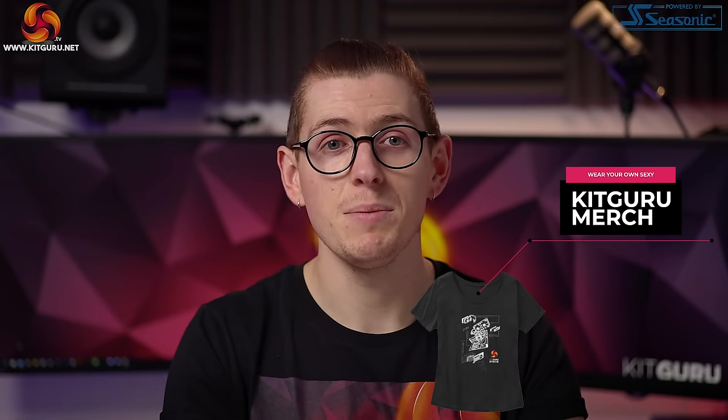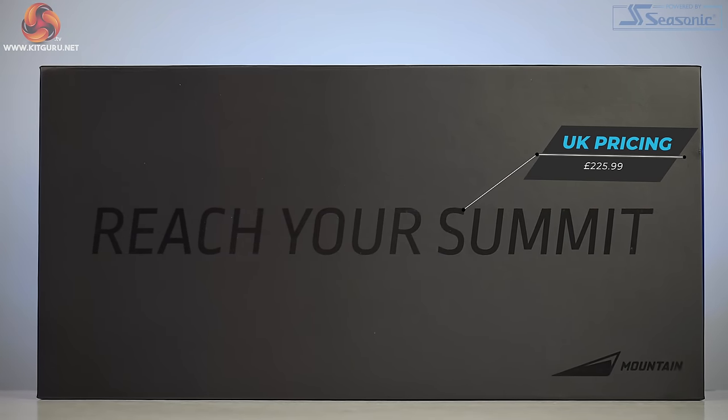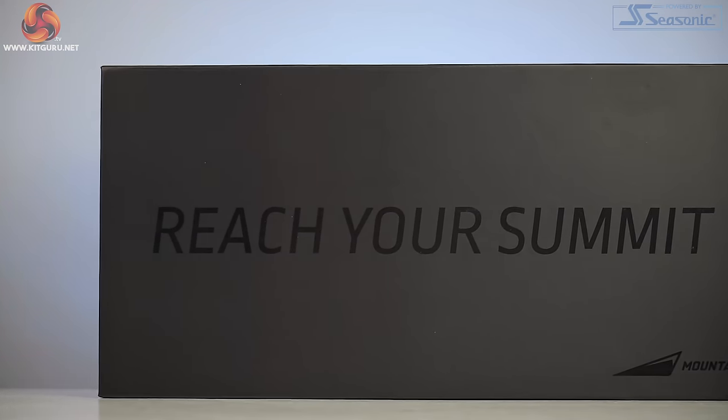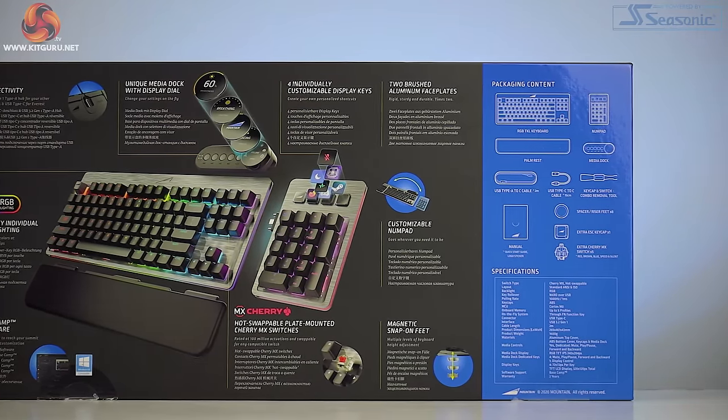They're trying to ascend into gamers' hearts with the Everest series of keyboards. These are customizable modular designs, but you might need to hike into your savings as the Everest Max that we're looking at today comes in at a pretty steep £225.99 in the UK. This is their first keyboard launch.